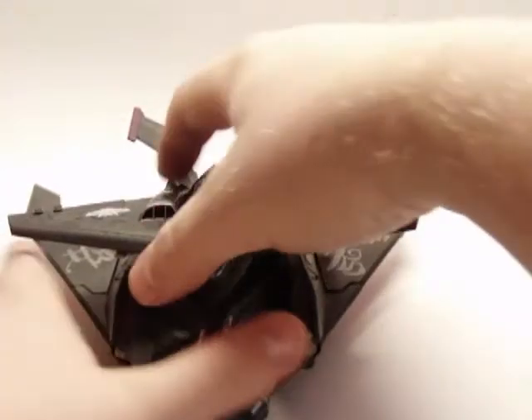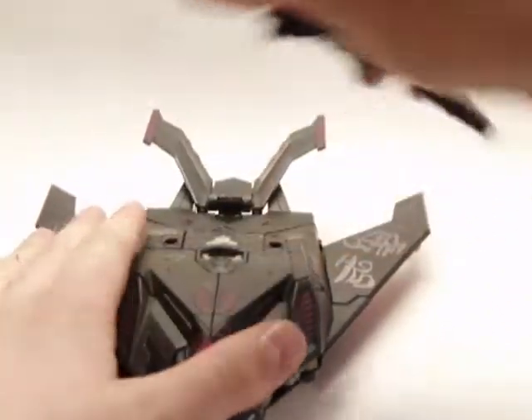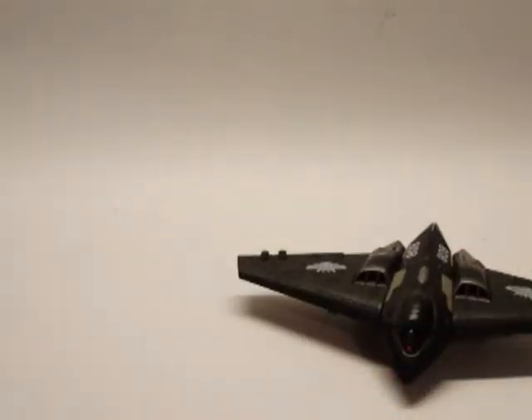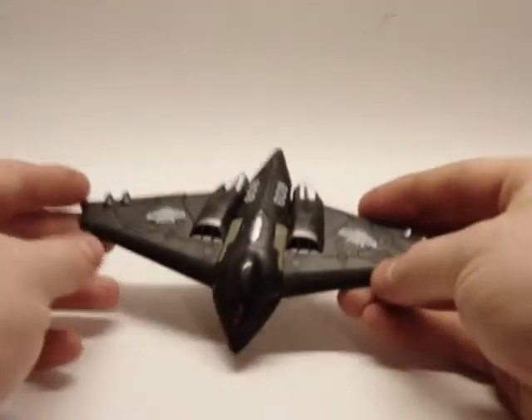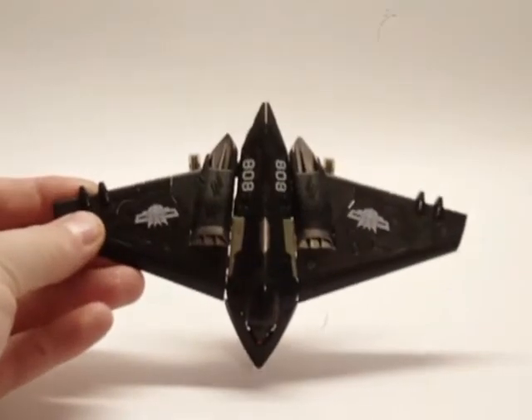I've been trying to figure out a way to combine them in robot mode. I haven't really found anything that has worked successfully. I'll keep working at it, and if I find anything I'll show it to you guys. But let's get to the transformation.